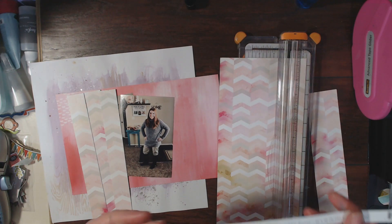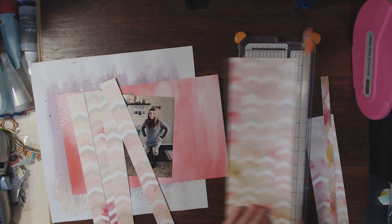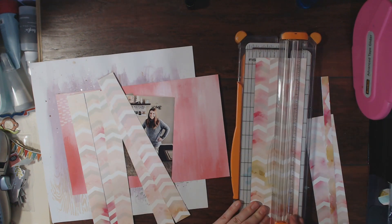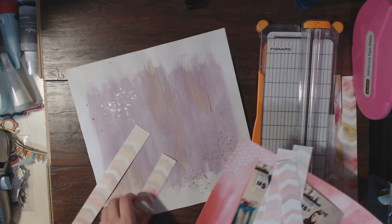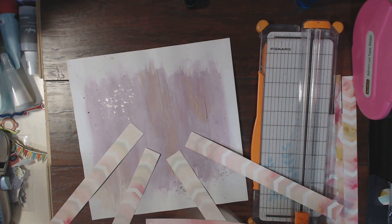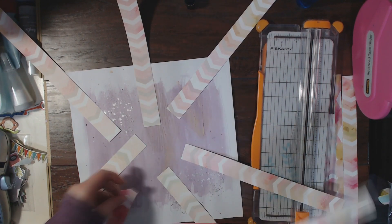Hello crafty mavens, this is Megan, Crafty Meggy here on YouTube, and I am back today with a sketch layout. You will have seen the sketch I am using — this one is actually from Christy's Beautiful Life's 30 Days of Sketches series that she did way back in May.